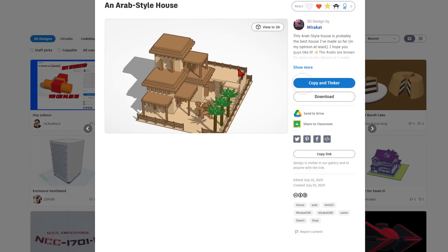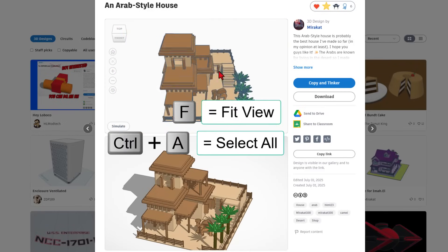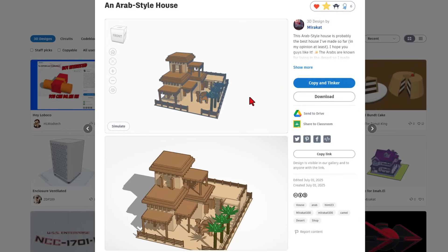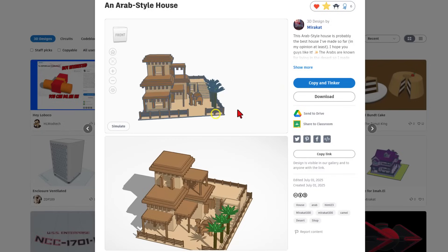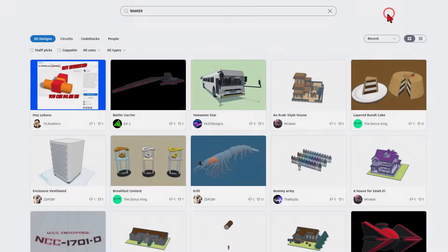And we have got a sweet house by Miracat. Absolutely fantastic. Check this out. You can hit View in 3D to see it all. Here's another bonus: if you do Ctrl-A and F, it actually selects it all and zooms out so you can see it from every angle. How cool is that?